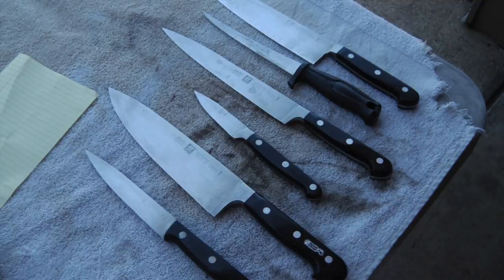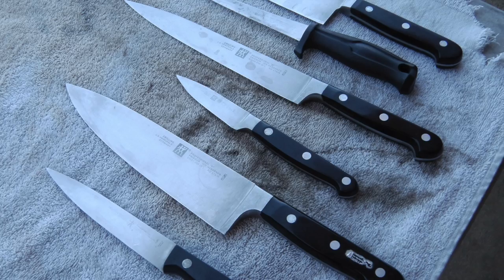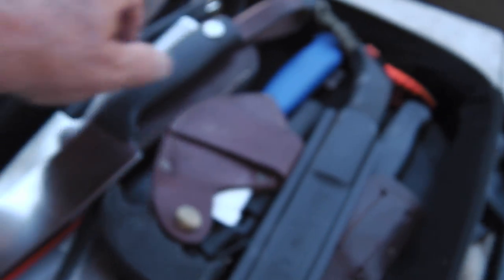A Gathering of Knives. Now let's get into this. It's all zipped up — maximum security bag.